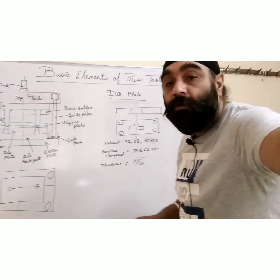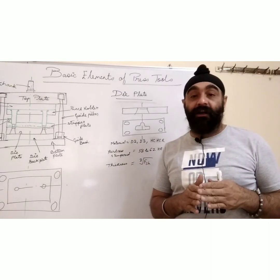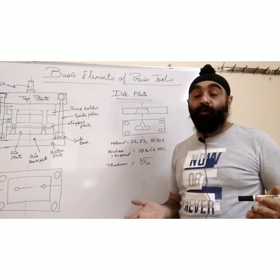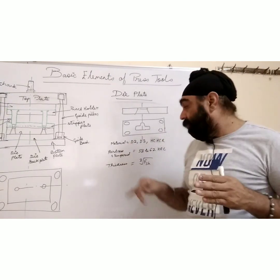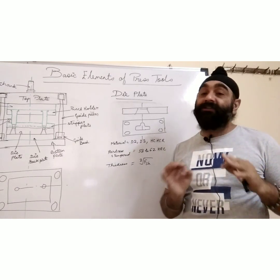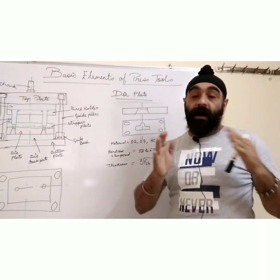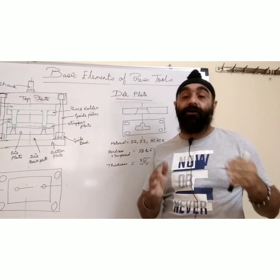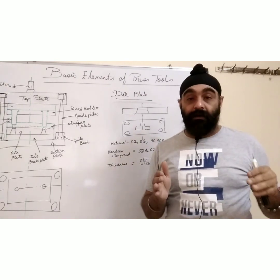The die plate should be hard enough. The material used for the die plate is always oil steel or die steel — it will be D2, D3, HHCR, or WPS. After machining and before grinding, you have to harden and temper it — send it to a good quality company that does hardening and tempering. A lot of times what happens is the hardening company forgets to temper the die plate, and when the first stroke comes from the press, it cracks.